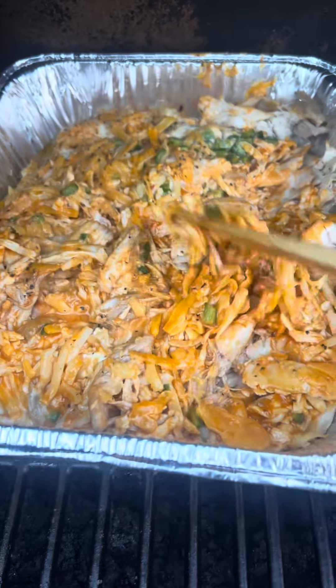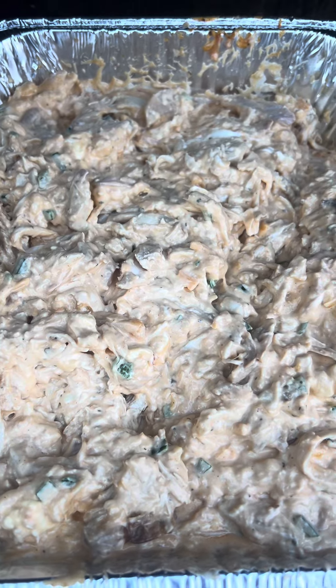We've been on 30 minutes. We're going to start giving it a good stir. We've got it all stirred up. Let's go 30 more minutes and come back and check on it.